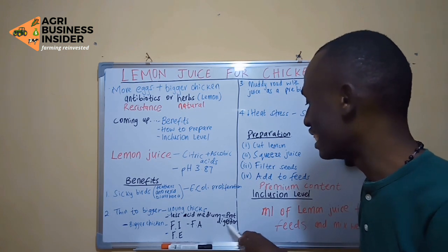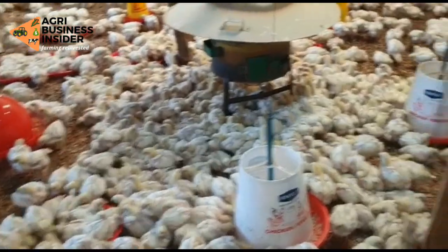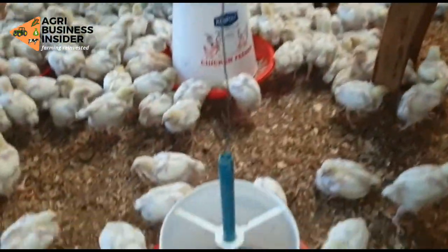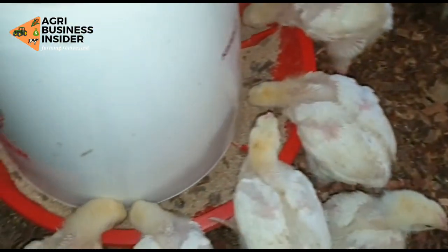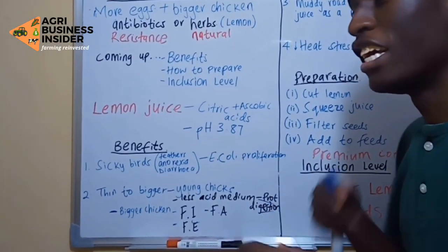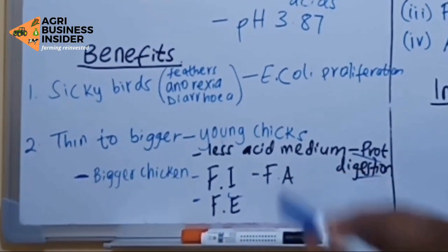Lemon juice is going to increase protein digestion. In bigger birds — broilers, layers, or even local chickens — it is also going to increase feed intake and feed efficiency. The bird will eat more, and that feed will be easily digested and absorbed into the system.